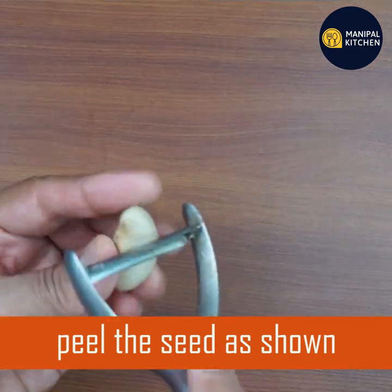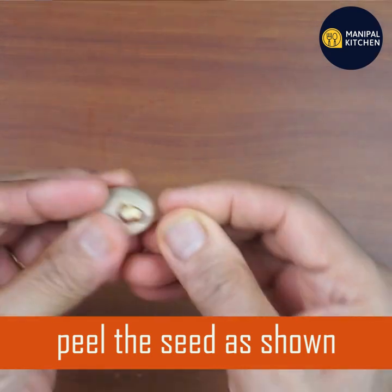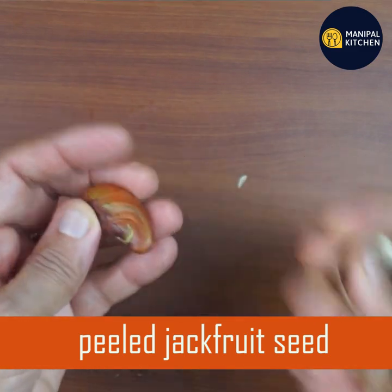We are going to use the leaves to make a fresh surface for all of our items. The leaves will be cleaned — make sure that the leaves are cleaned properly. We are going to use the leaves for a little bit.